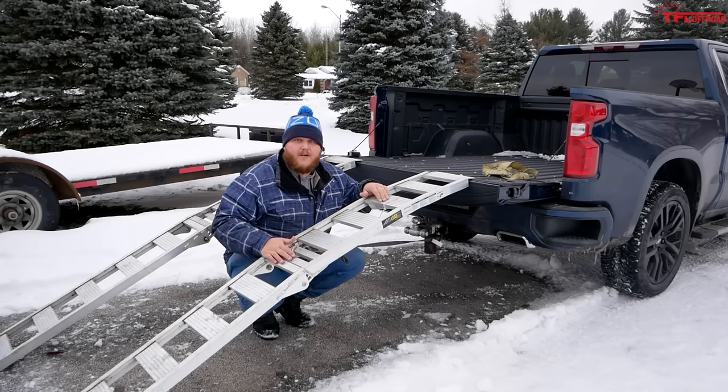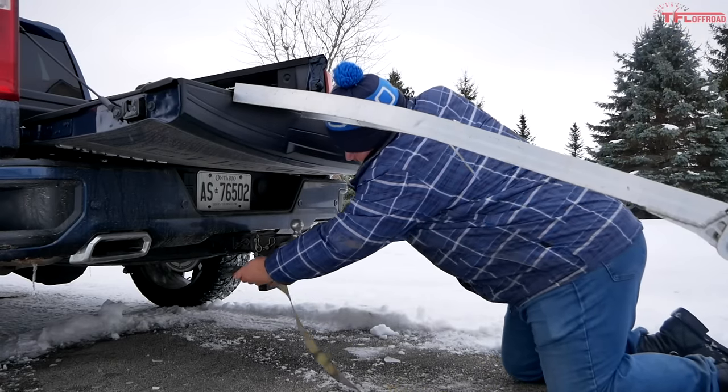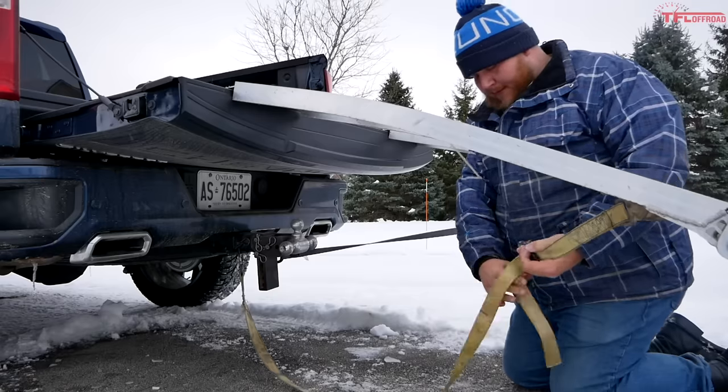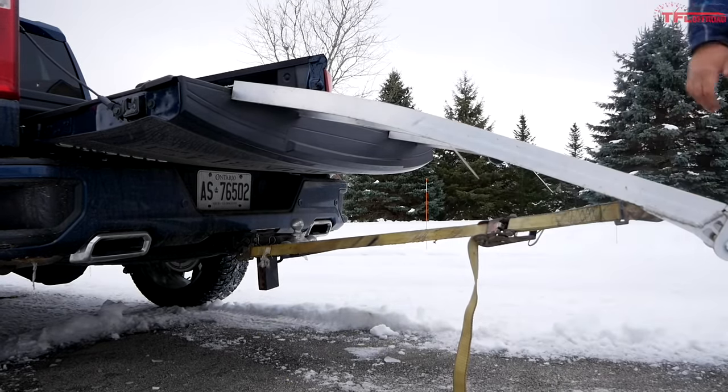Now repeat the process on the other side — take your ratchet strap, come under the ramp, hook it onto the safety chain hookup, and make sure all the twists are out of it.